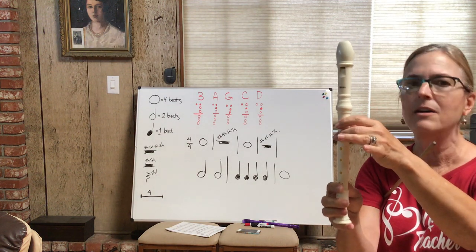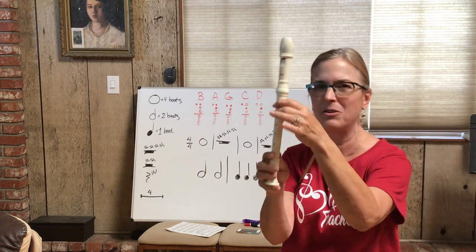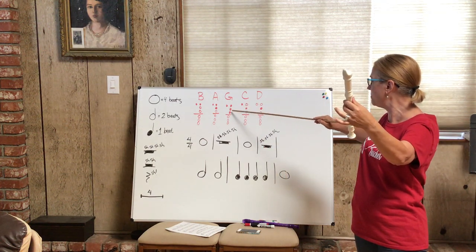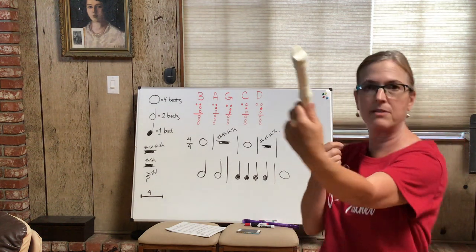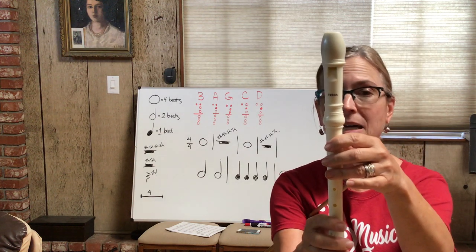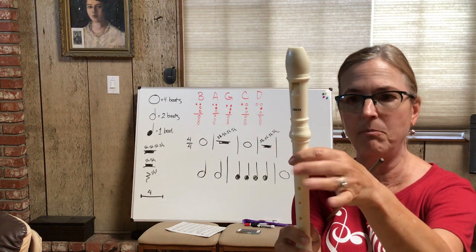Relax those fingers — the more relaxed your fingers are, the better it is, and you're going to be a great musician. Let's look at the G: the thumb is down in the back, and the first three holes are covered — dark, dark, dark — plus the thumb in the back. So let's practice the B, A, and G: B, A, G, B, A, G, Pinchy B, G. Relax those fingers.